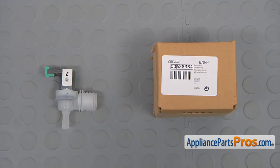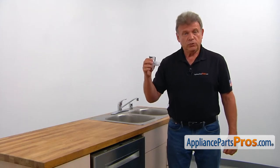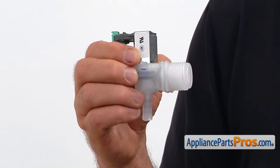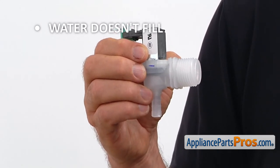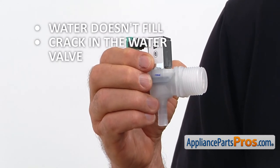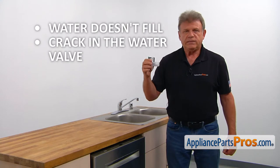When you open up the package, you're going to get a new water inlet valve. The water inlet valve, operated by the control board, allows a measured amount of water into the tub. If the dishwasher doesn't fill with water and there is plenty of water supply to the dishwasher, or there is a crack in the water valve and it's leaking badly, the water inlet valve should be checked and replaced if needed.